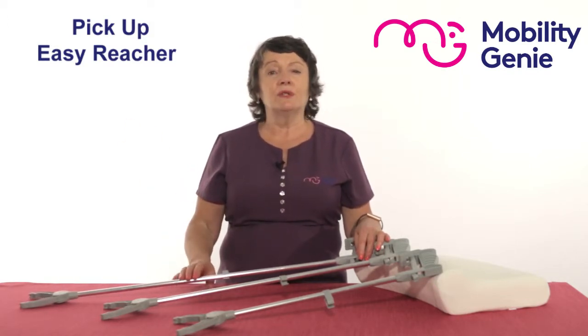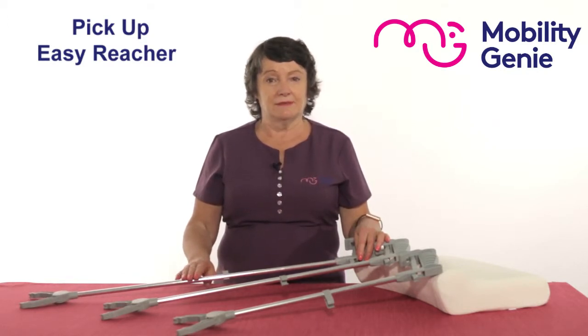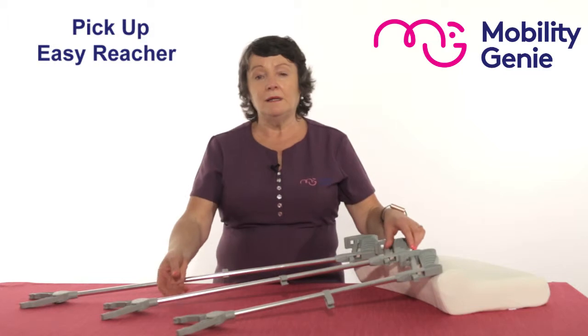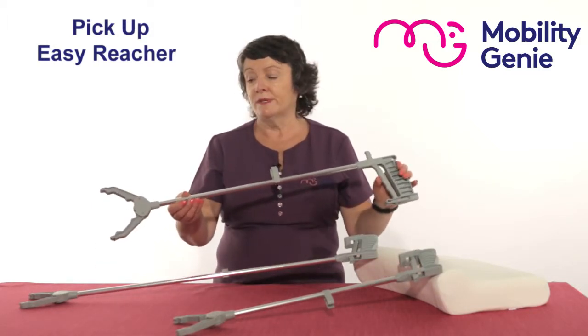In particular for somebody who may have had their hip or their knee replaced and they're told not to bend, these would be ideal in that situation. For me, because I'm 5 foot 2, the middle one — the 30 inch one — would suit me perfectly.